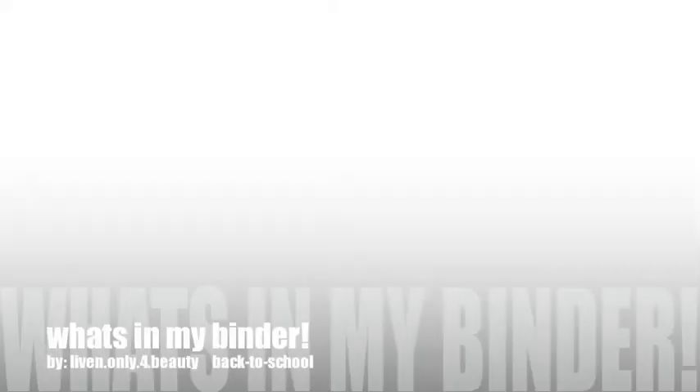What's in my binder, by living only for beauty. Hey guys, it's Alexis, and today's going to be a 'what's in my binder' video. This binder — I can't remember where I got it, but if I do remember I'll put it in the comments down below. So yeah, let's go.